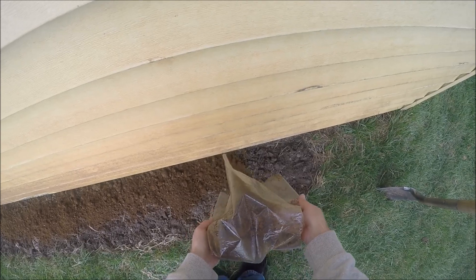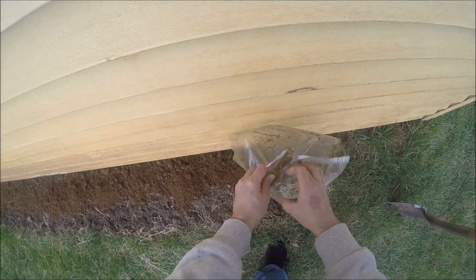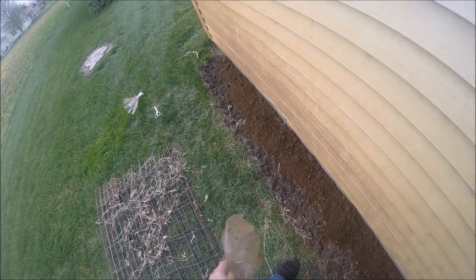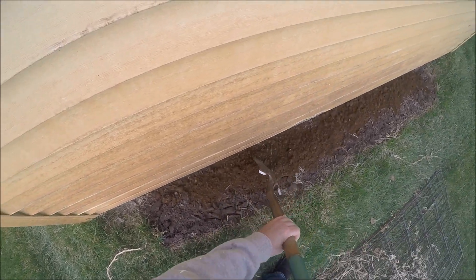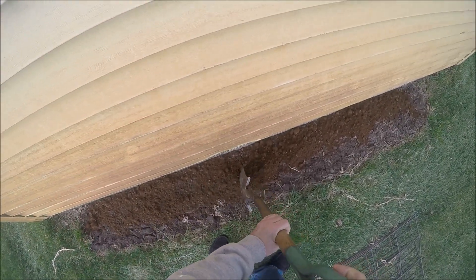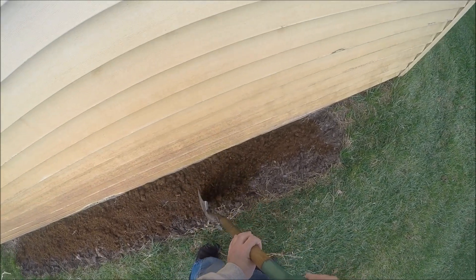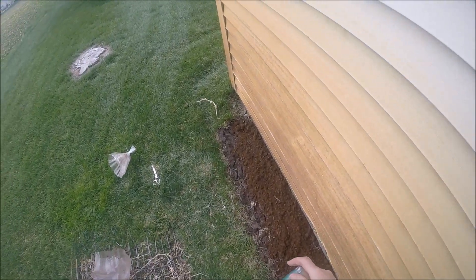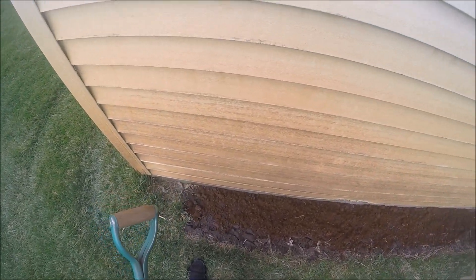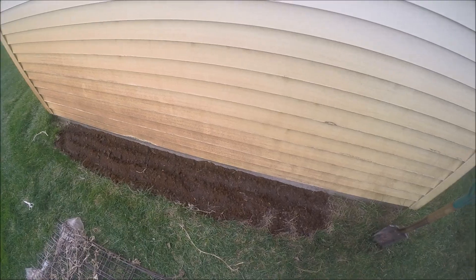Looks like that's going to be just about right. I'd like to say I planned that, but sometimes things just work out. We'll spread it out a little bit. I think I'll work this in a little bit, and then I'll come right back. Alright, I've got that spawn worked in there a little bit, so let's go grab some mulch.